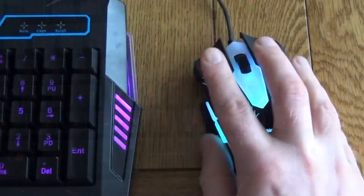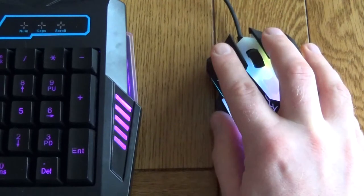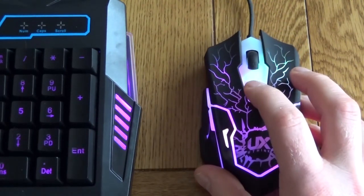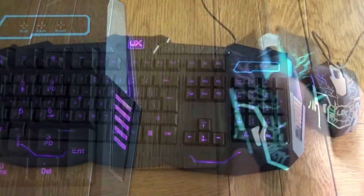For the price the keyboard's pretty good. I'm really not a fan of the mouse at all — it's too light, it's a little bit too plasticky, it does feel a bit too cheap, and while it does have DPI settings I think you'd be better off investing in a separate mouse rather than using this one.